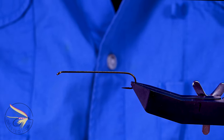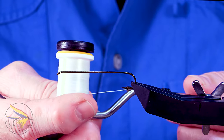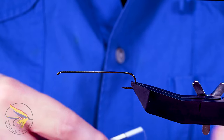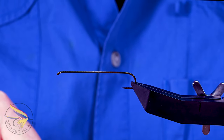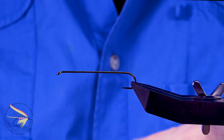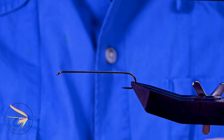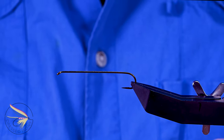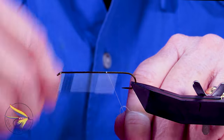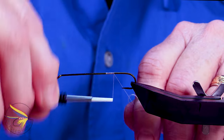I'm going to start off with attaching my thread. I'm using a white UTC 140 denier. Now it is a tinsel body, so I could use a black, but the PLB No. 2 does not have a black head — it has a red and a gold head. So I'm going with white simply because I can get it from one end of the hook shank to the other a little bit quicker.